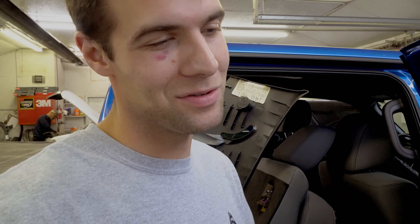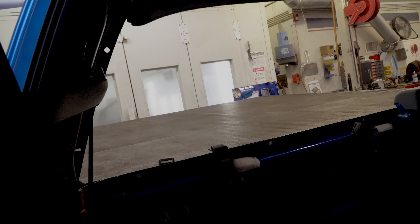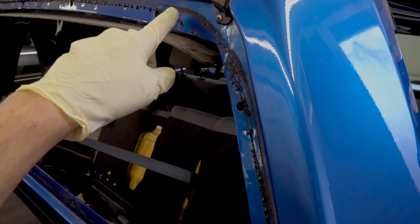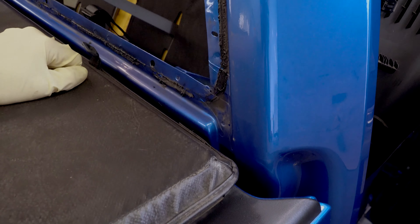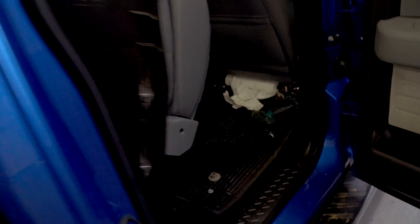Hey guys, what's up? Coming up at you with another tutorial. Don't mind the black eye — a little basketball, got abused. Anyway, today we got a 2011 F-150 and it's the back glass water leak issue that's really common in these things. The spot that it leaks is the upper corners, where the weather strip detaches from the glass.